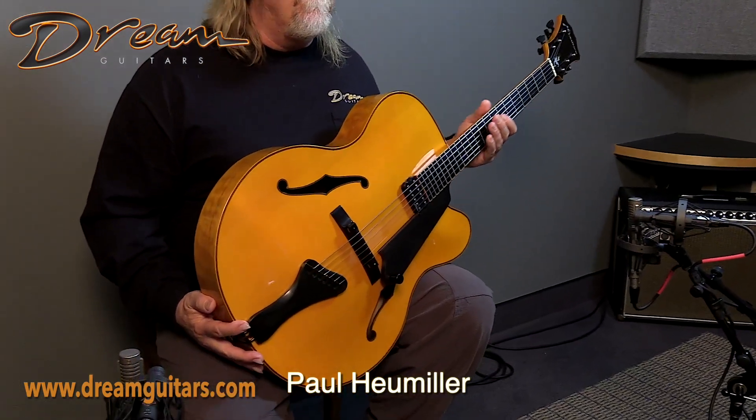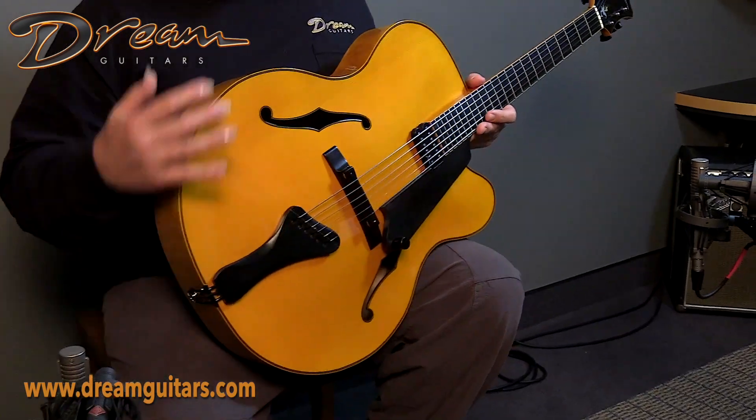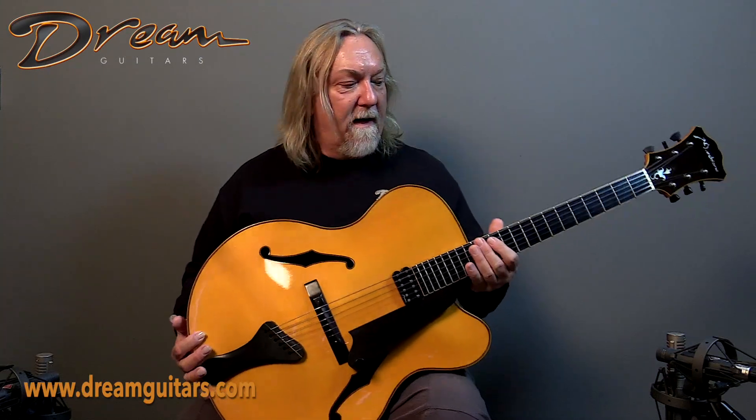Hello everybody, this is Paul here at Dream Guitars, and this is the cello archtop from Stephen Marchionne from 1998. Just a beautiful guitar. It's a 17-inch big guitar with a big acoustic voice. This is for a player who wants to be able to play acoustically and plugged in. I think this one does it both very well.